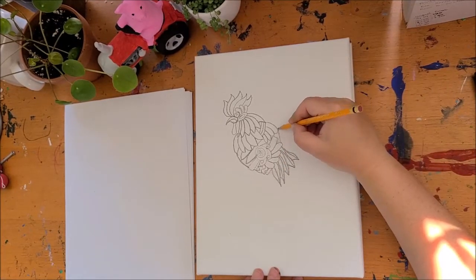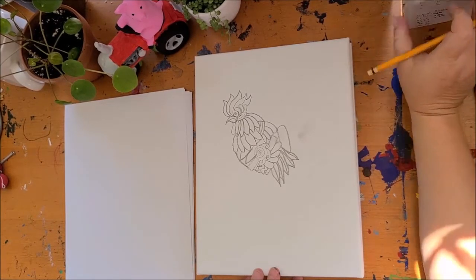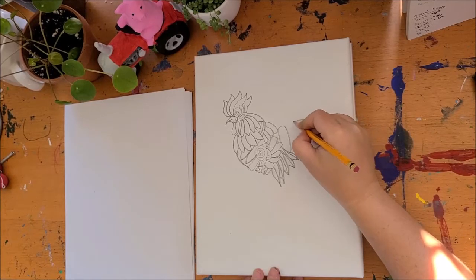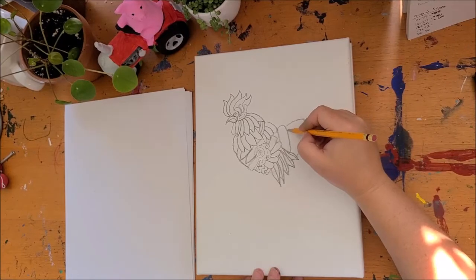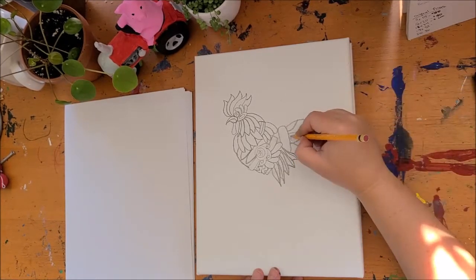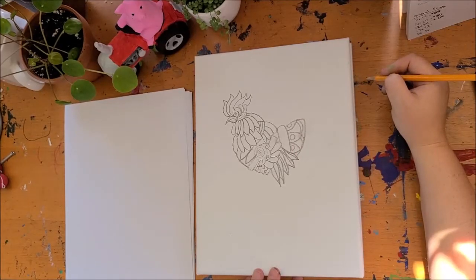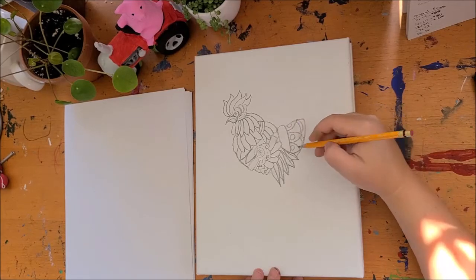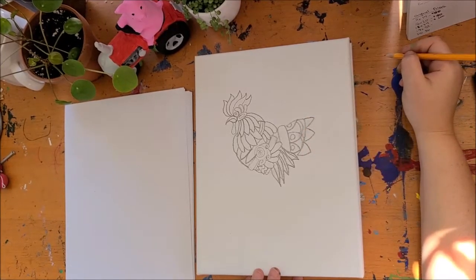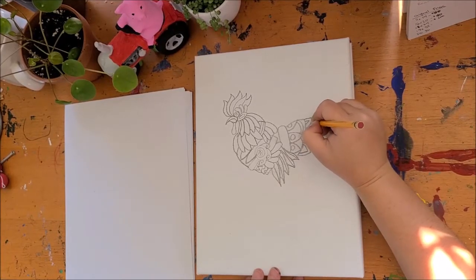Then we're going to jump back up here and make another belt shape. Off this feather and the belt shape, we're going to create something that looks almost like a saddle. We're going to break the saddle up into some pointy feather shapes and fill those in with some details. Then we're going to copy these shapes and put them outside, filling them in with triangles inside of triangles and putting some triangles in the spaces between those triangles.